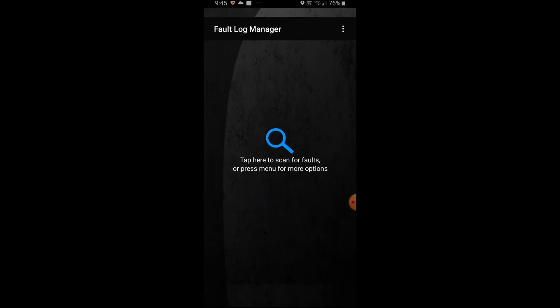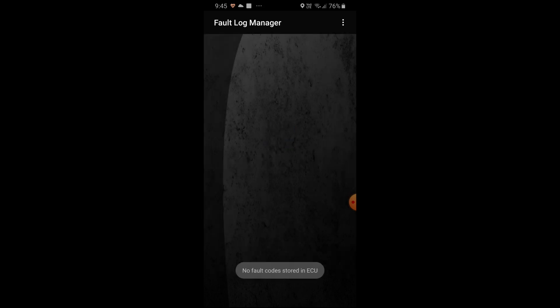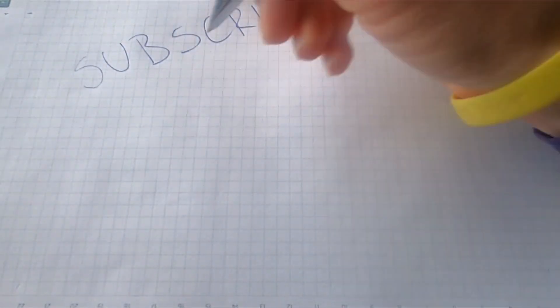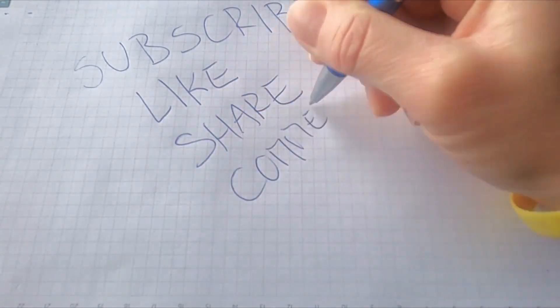I'll restart the app and search for fault codes again. The alarm is now cleared — we fixed the problem and cleared the fault codes. If this video was helpful, hit subscribe and ring the notification bell to be notified of upcoming car videos.